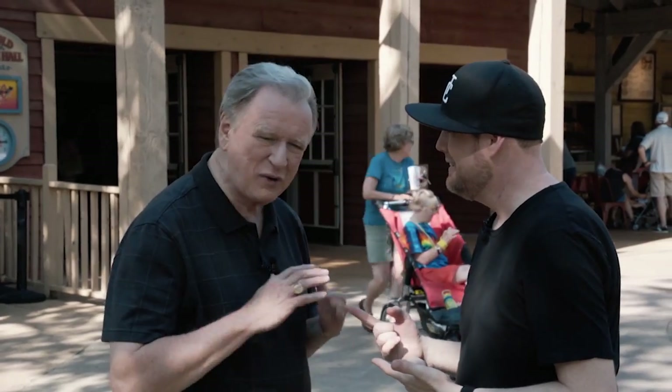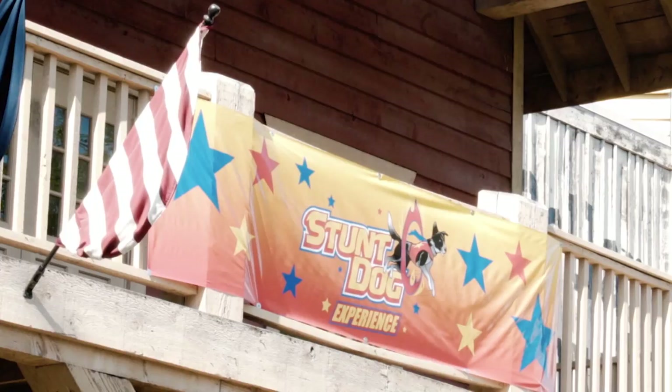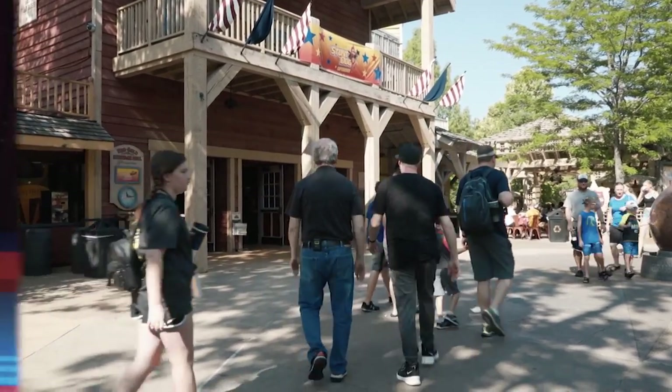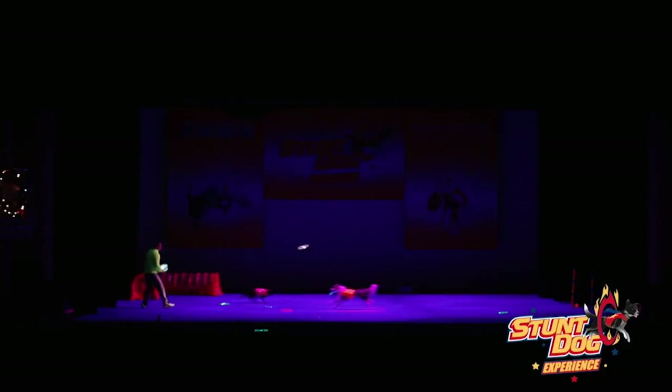You know what I want to see? The stunt dogs at Red Gold Heritage Hall — they've got some rescue dogs in here. Let's go! This is Chris Perandi. He has some great stunt dogs.